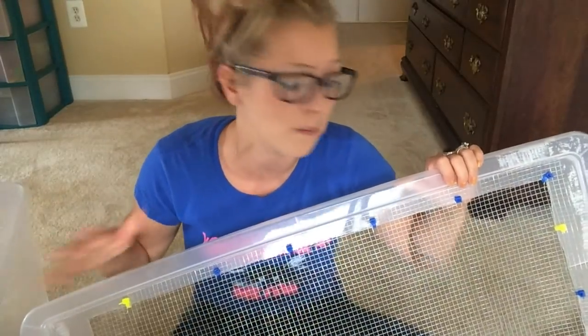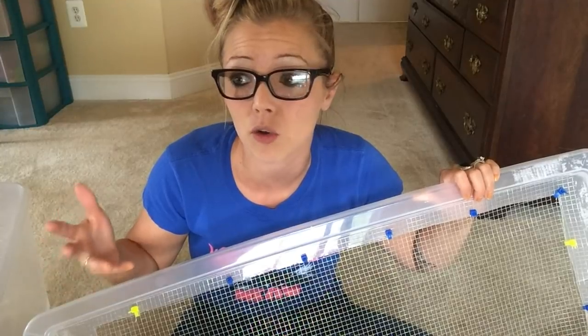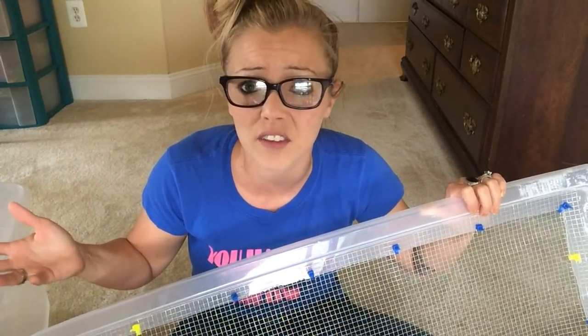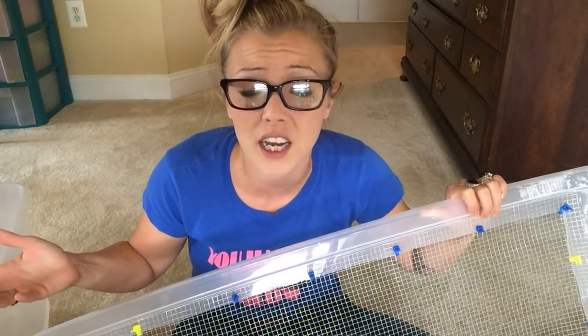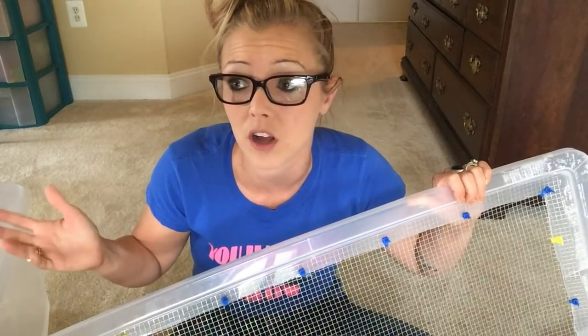Bins are really cheap. My 110 quart Sterilite bin costs only $14.99 at Target. I find the 110 quart ones at Target — I can't find them anywhere else.